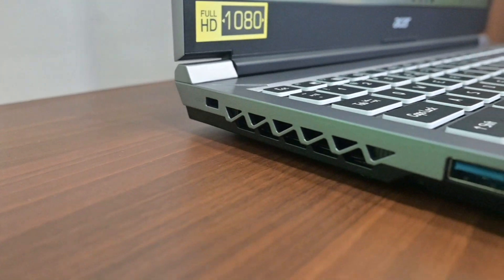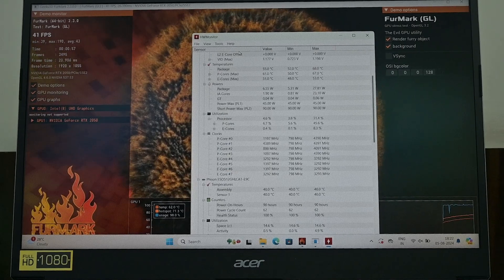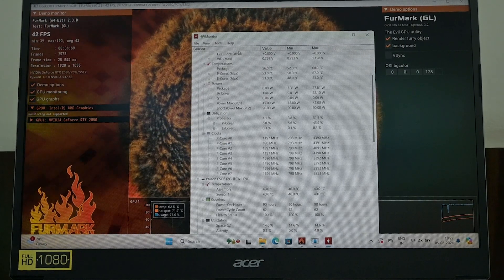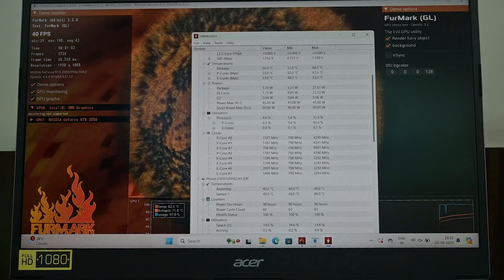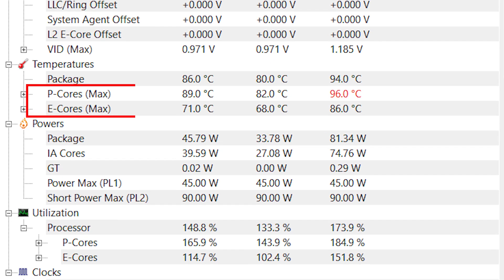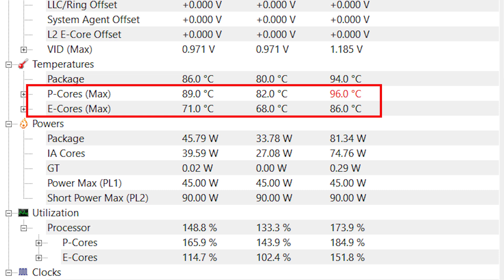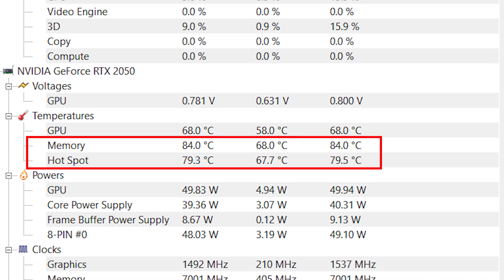Regarding thermal performance, the dual-fan cooling system does a good job. During a heavy system stress test using Prime95 and FurMark simulating heavy CPU tasks and extensive rendering, the CPU fluctuated around 89 to 96 degrees Celsius, and the GPU reached a maximum of 86 degrees Celsius. Keep in mind these figures only occur during extensive workloads — in real usage, you'll see temperatures 3 to 4 degrees lower.